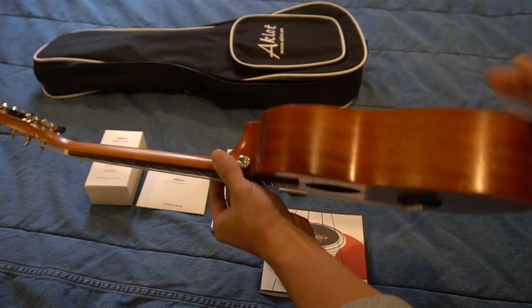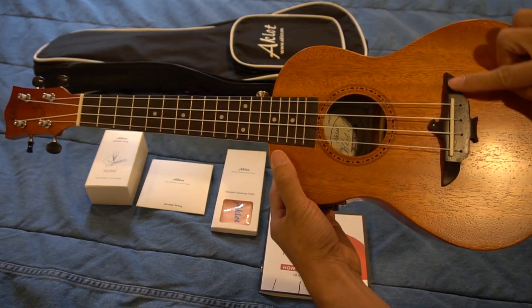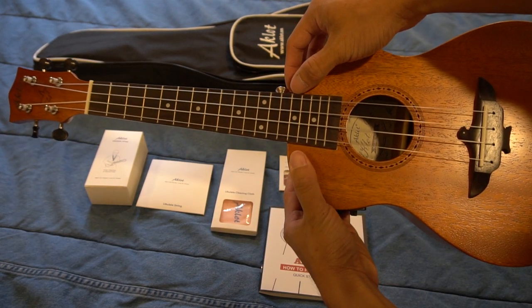The 24-inch body is made from solid mahogany that is both beautiful and durable. The fretboard and bridge are nicely constructed and sturdy, without sharp edges on the frets.